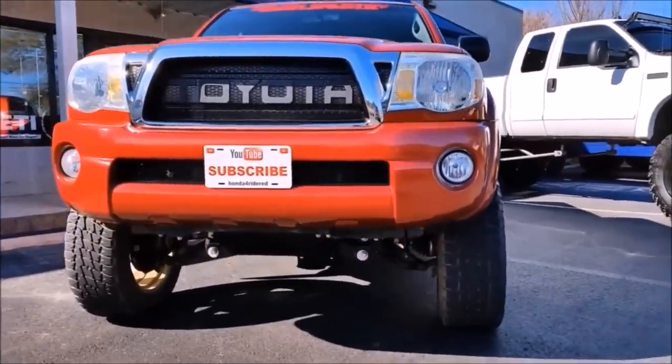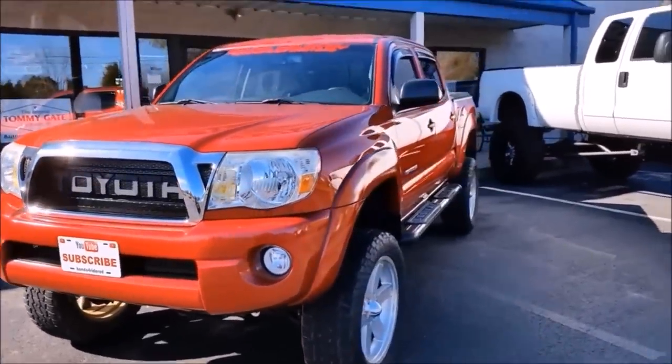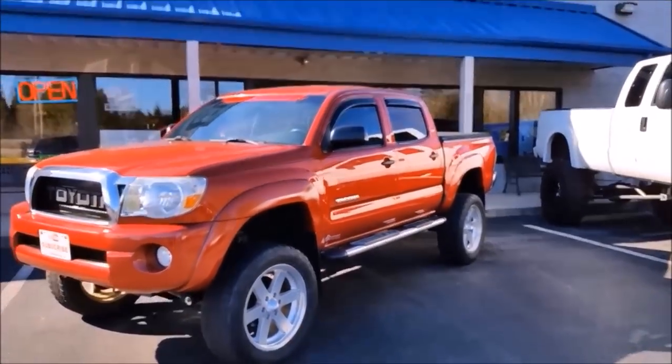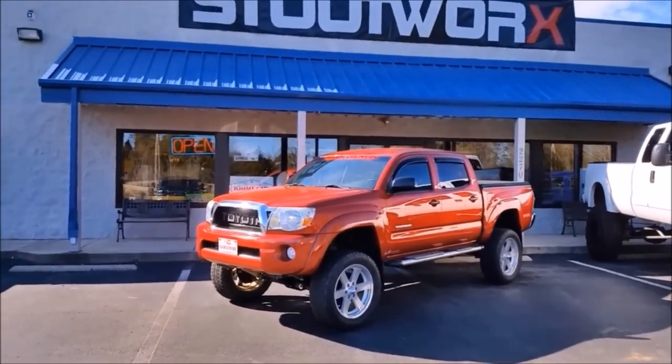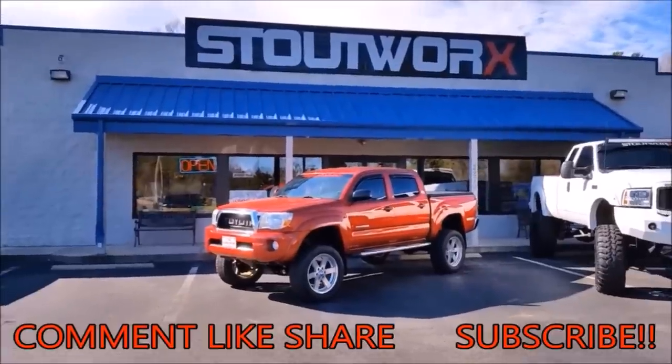So there you go everybody — that is the installation of the Rough Country 6 inch lift kit on our 2007 Toyota Tacoma. Definitely a very nice kit and very well put together. We'd like to give a huge thank you to Stout Works for doing this installation for us today. Thank you all for watching and please be sure to subscribe to our channel.